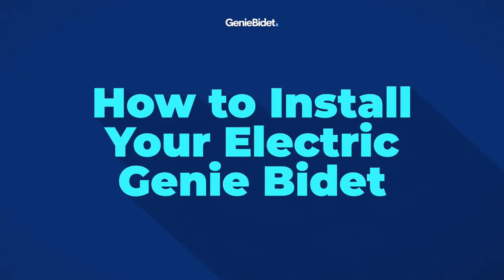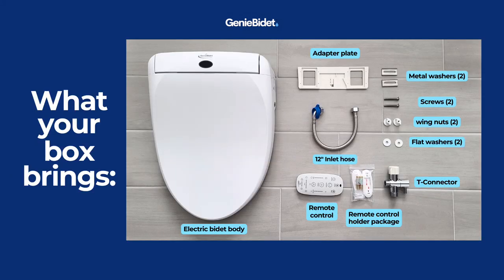Hi there! Today I'm going to show you how to install your new best friend, the electric Jinny Bidet. First things first, make sure to pause this video and make sure you have all of the parts needed for the installation.